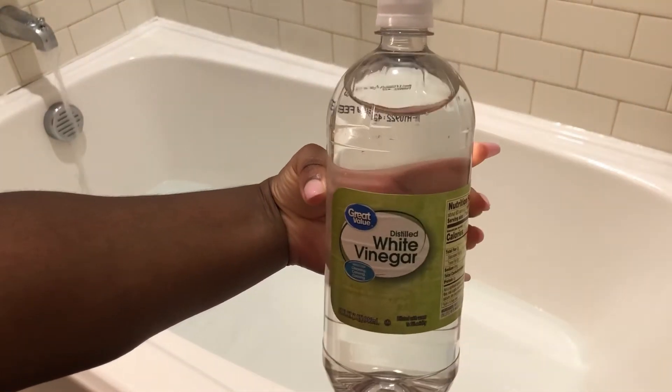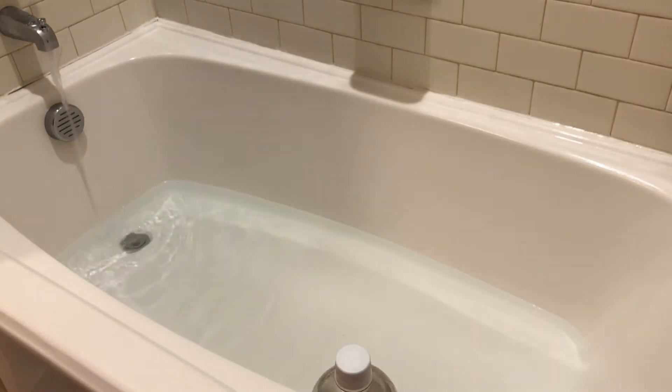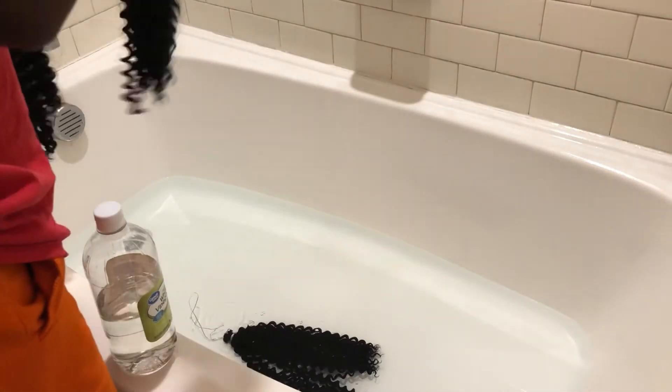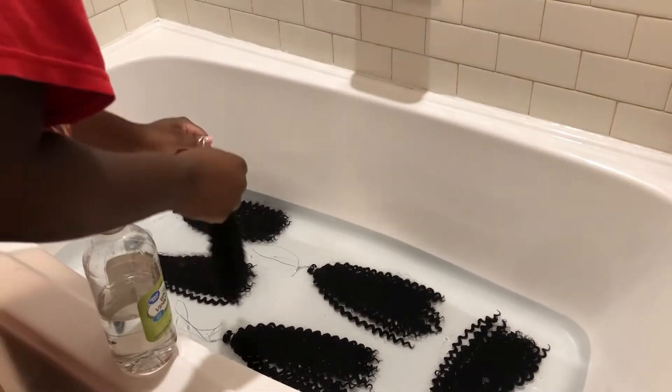Then we're going to go in with some distilled white vinegar — we're going to do about two cups. You could do one to two cups of this. I do suffer from seborrheic dermatitis, so I will be using the max amount of two cups just so the hair will not agitate my scalp. After you're done making that mixture, you just want to take the braid hair out of the pack, keep the string attached so you don't have hair floating everywhere, and just lay it in the tub. I went back through and agitated the hair so the mixture could get into it, and make sure you keep the hair to itself so you don't get any tangles.